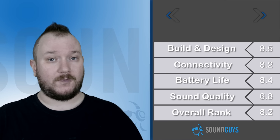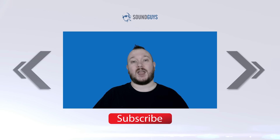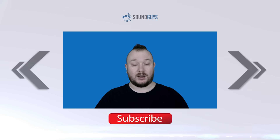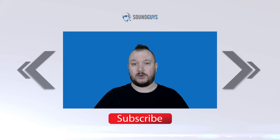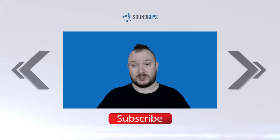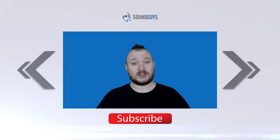We're giving the Omaker M4 an 8.2 out of 10. And that's it for this one, everybody. For all the details, see the full review over at SoundGuys.com. And if you want to stay caught up with everything we do, check out our newsletter. Links to both are down in the description. Like the video? Let us know, and don't forget to subscribe. I'm Chris Wilk. Thanks for watching.